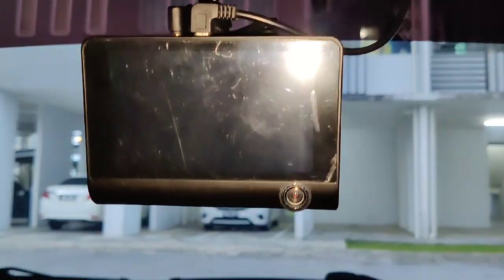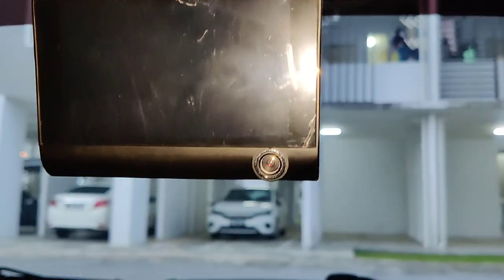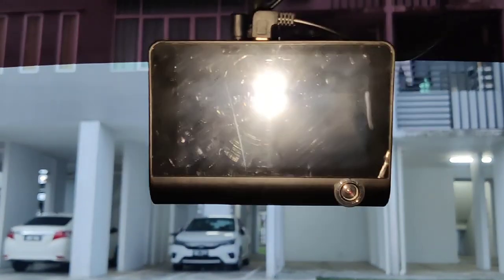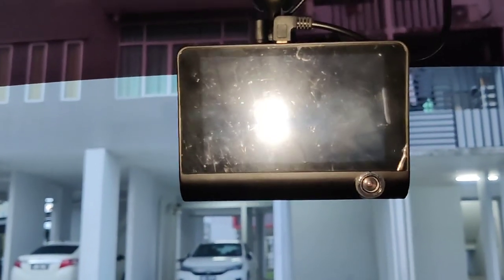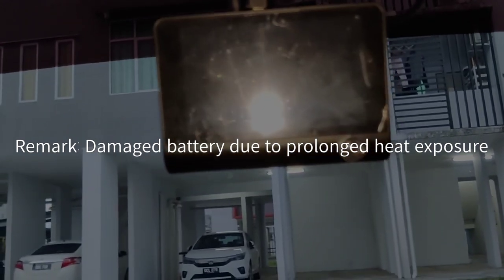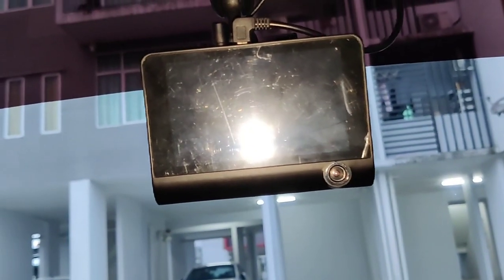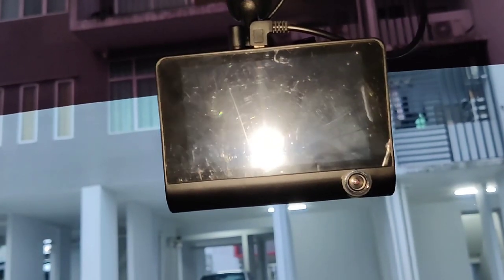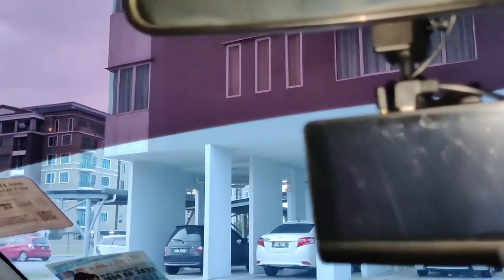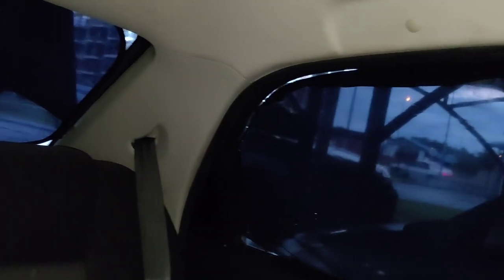One thing about this dash cam: the battery is having failures. It doesn't work like before — when you turn off your engine, the dash cam should last about three seconds to properly shut down, but now it turns off straight away. So the battery has malfunctions. As for the rear camera wiring, I hid the wires along this side and dragged them toward the rear.